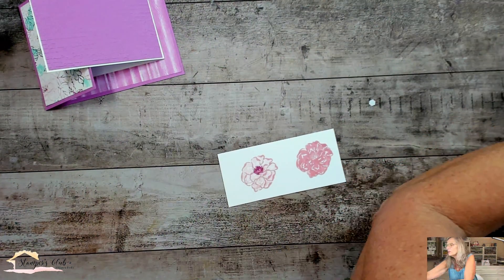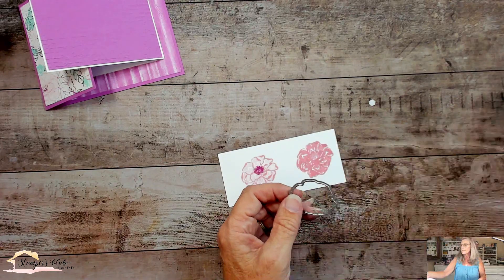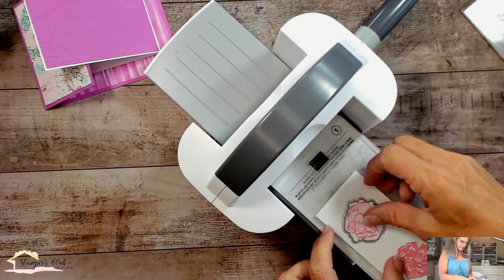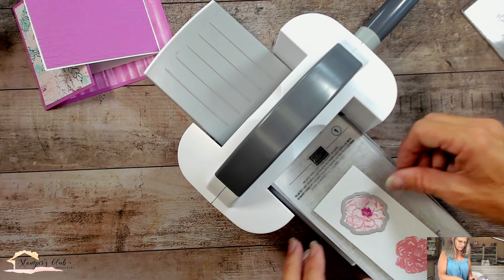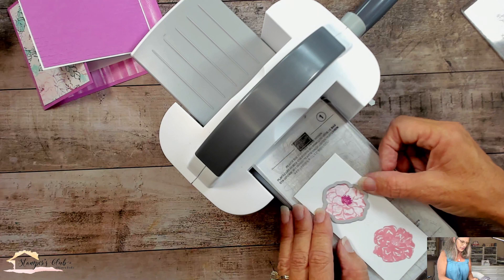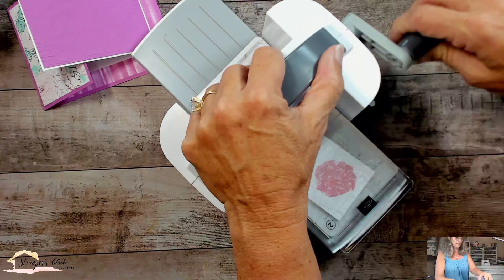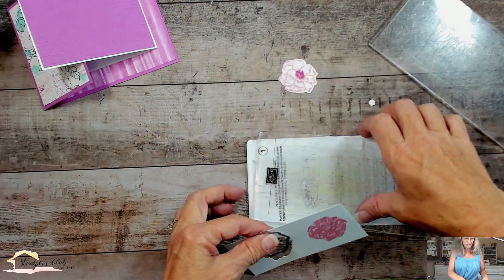We do have to die cut this out. Let me get the die cuts — it's the little rose here. I'll get my mini stamp and cut and emboss machine, a base plate, a clear plate, my image, and line up my die. There's always a direction for these. You can use a little washi tape or masking tape to hold the die down, or just drop the plate on top. Slide it through and get it cut. We have one pretty little flower.